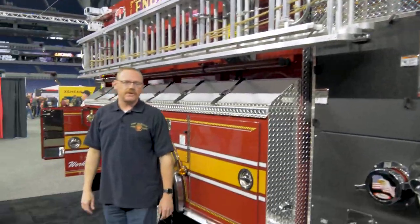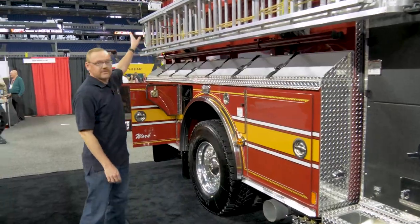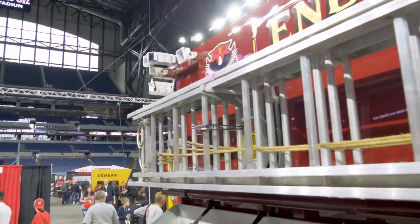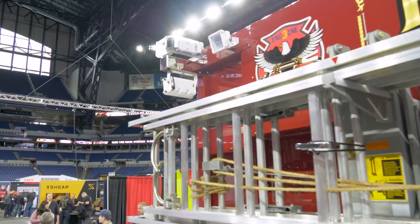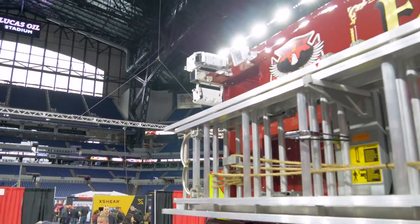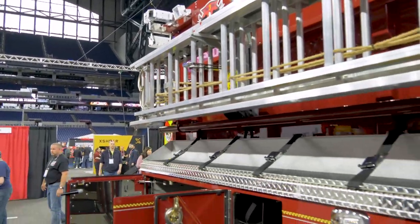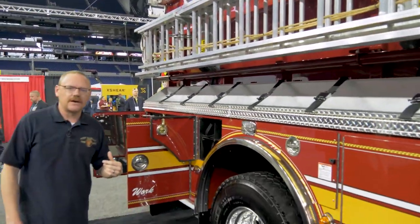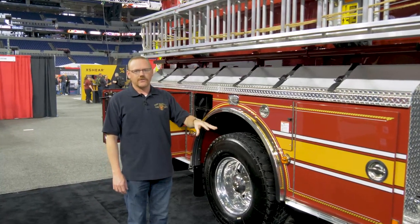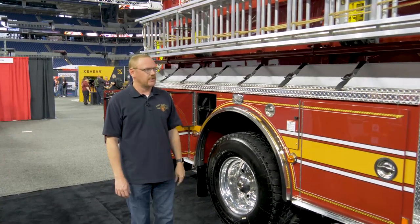Another unique feature we added are small spotlights on the side of the rear. Those are a narrow spotlight controlled by a switch in the cab to enable the driver to spot the fire hydrant on the side of the road. When he turns those lights on, the rear view camera also turns on so he can watch the hose come off the back through the rear view camera.